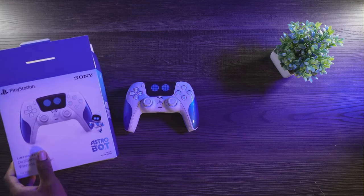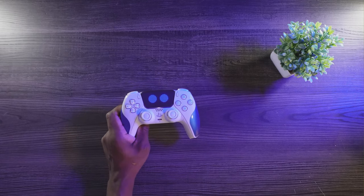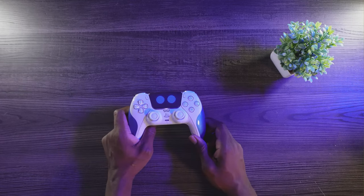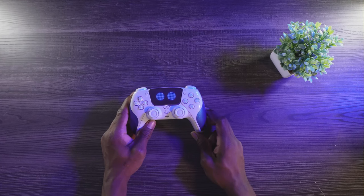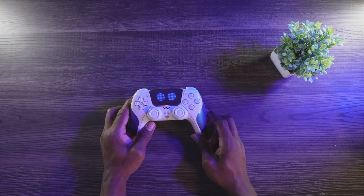That's gonna be it for this one — just a real quick video, just wanted to show off the Astro Bot controller. If you enjoyed it, make sure you like, share, subscribe, and hit the bell for notifications every time I post a video. Leave your comments down below and let me know what you think. Everyone have a good one, be cool, stay safe out there, show some love, and God bless. Peace.